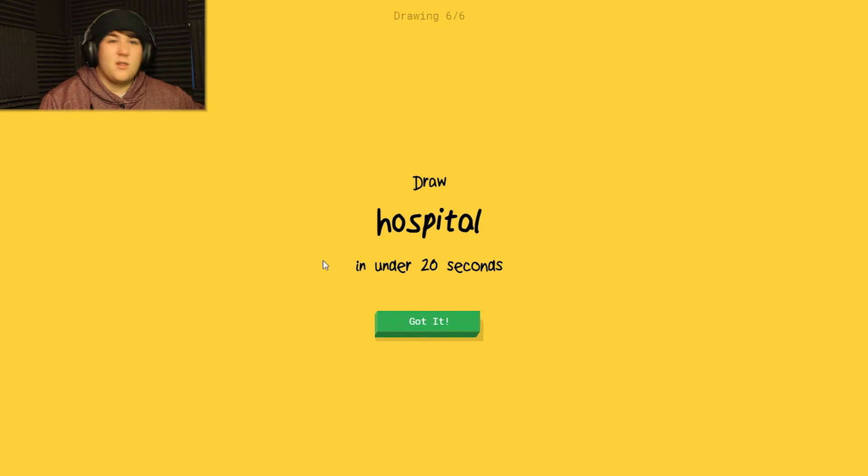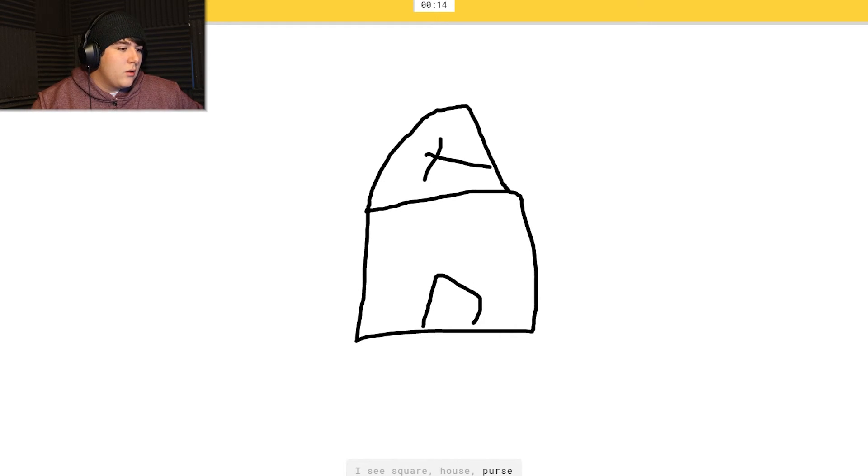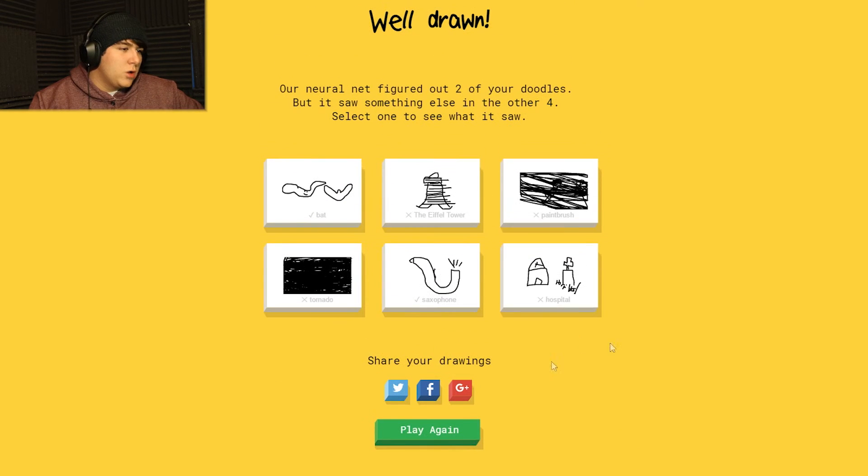Alright, last one - a hospital. We're gonna do a cross in a building - let's do this thing. I see 'square' or 'house' or 'purse' or 'suitcase' or 'barn.' I see 'lighter' or 'church' or 'castle.' I'm not sure what that is. I see 'garden.' Sorry, I couldn't guess it - you stupid!